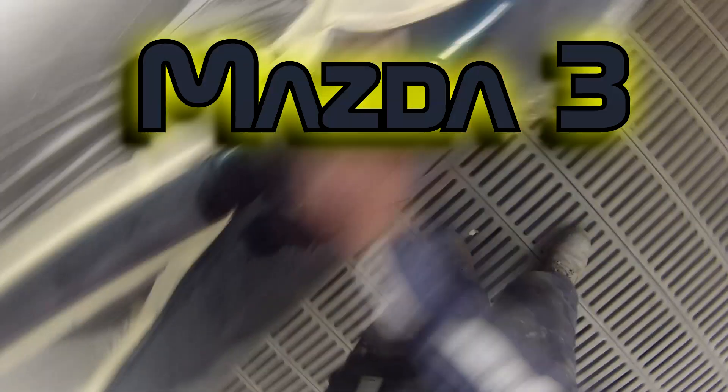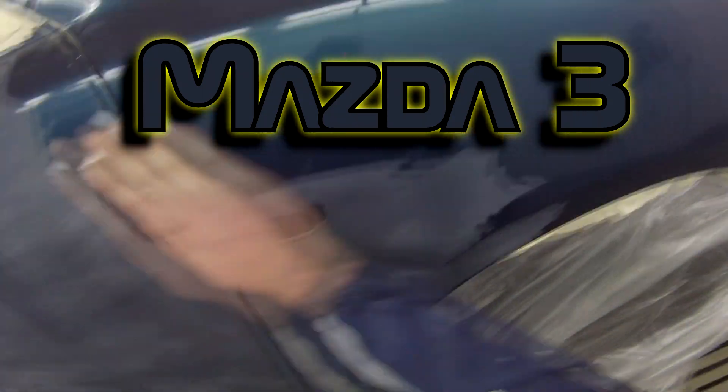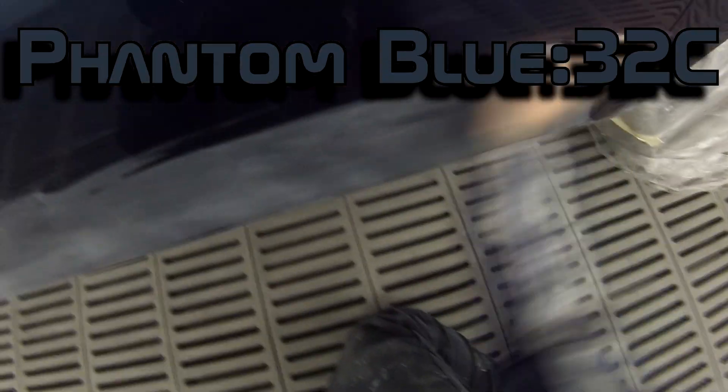Welcome to this episode of the Gunman. In this video I'll be taking you through just the paintwork on this Mazda 3 painted in Phantom Blue Metallic, paint code 32C.